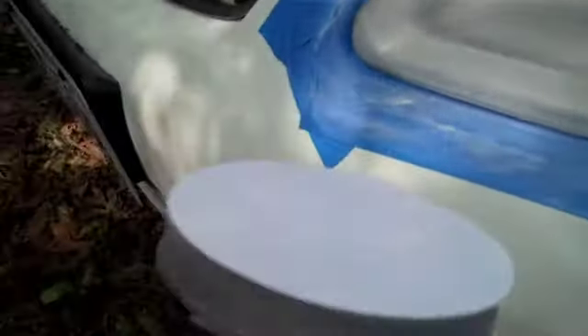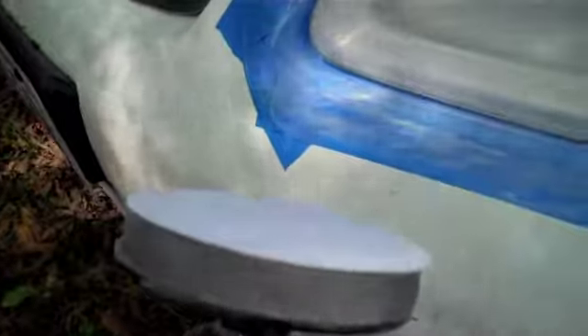Now I'm switching to the finer grit sanding disc. It should be a uniform kind of haziness throughout your headlight lens on the plastic. Mine's looking pretty good, so I'm going to switch to the finer grit sanding pad, continue sanding, get all the big scratches out of it, and make it look a little better.